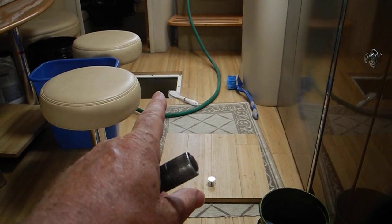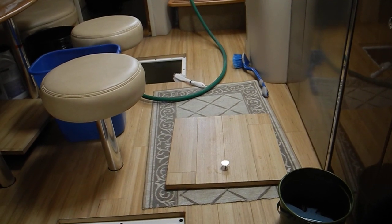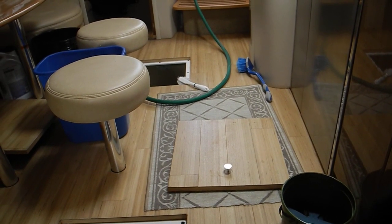Working in the salon in the aft bilge — that's where the shower sump is, the air conditioner water pump, and the air conditioner water pump strainer.